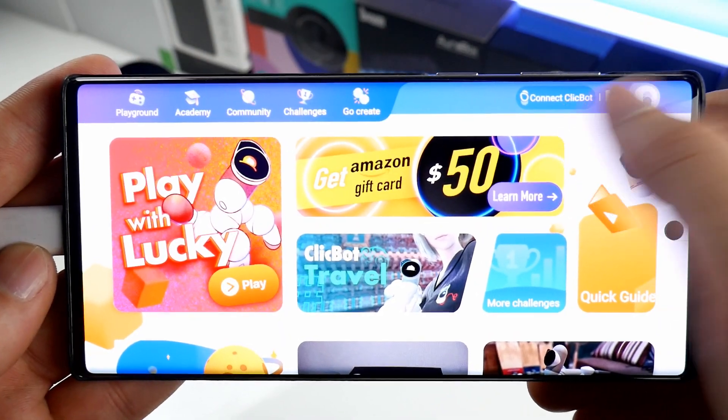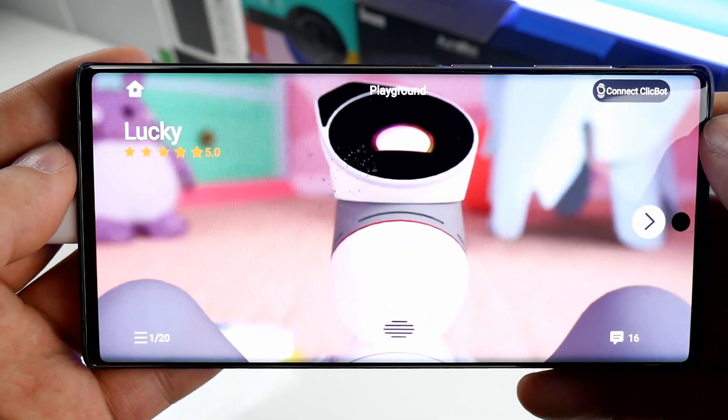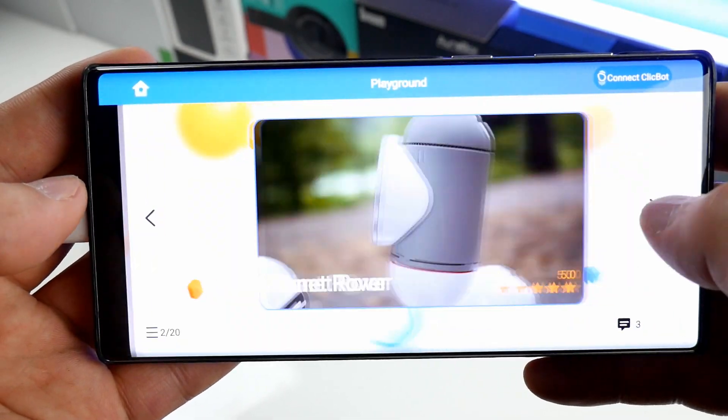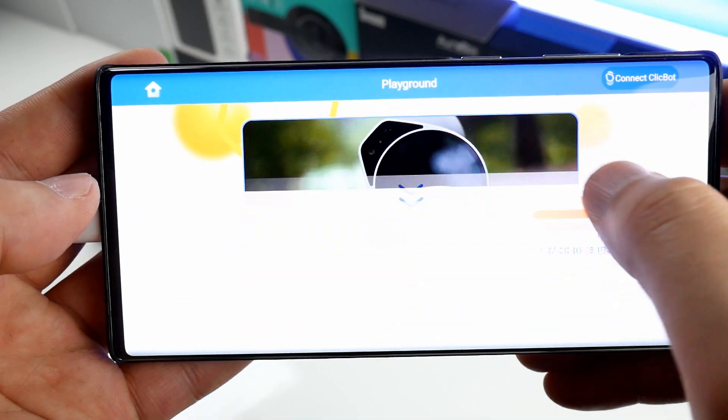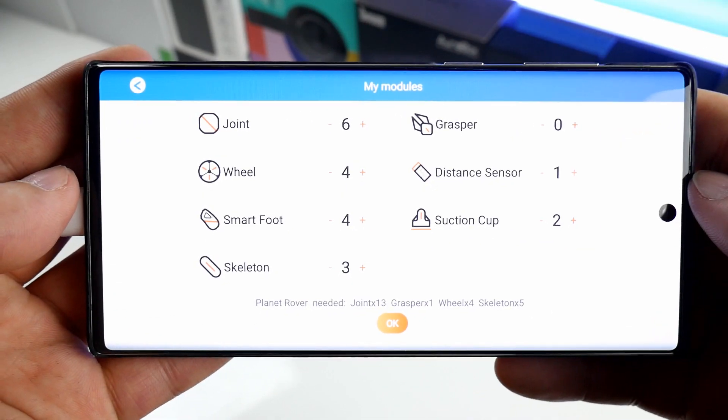In Playground inside the app, you can find and build many different designs. Each design requires a different number of modules, but luckily it is quite easy to see if you have enough pieces or not for a specific design.